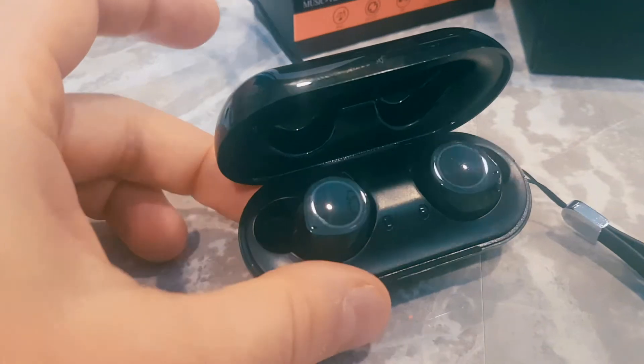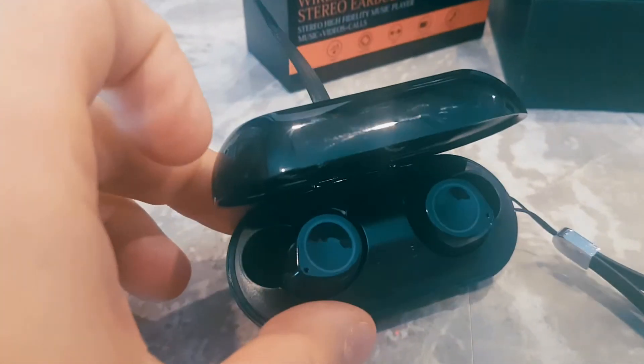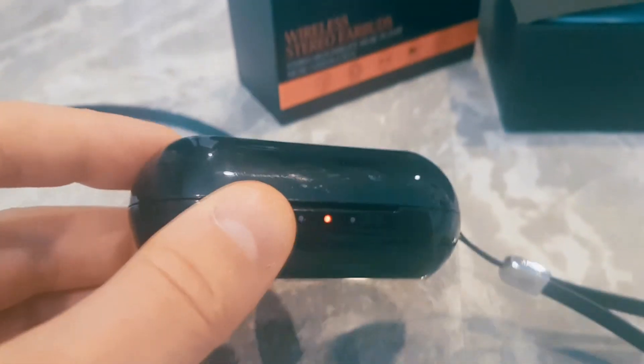Do I recommend it? Yeah, I definitely recommend it. I lost a pair already while running, but that wasn't because of the earbuds — I was just being careless. Anyway, I hope you guys enjoyed this video and found it helpful.